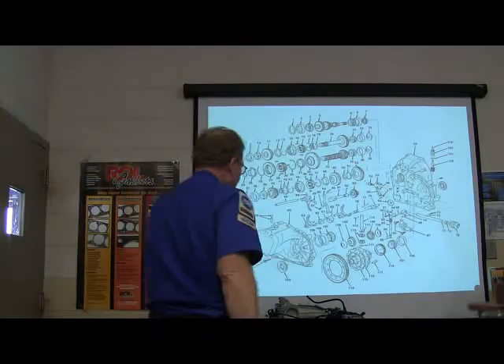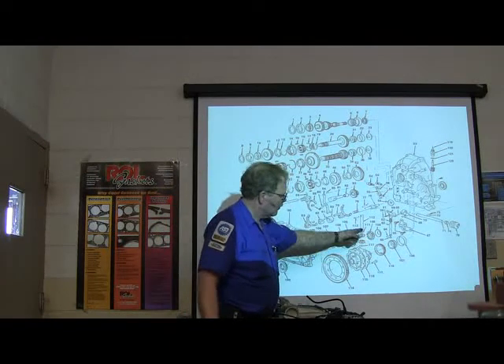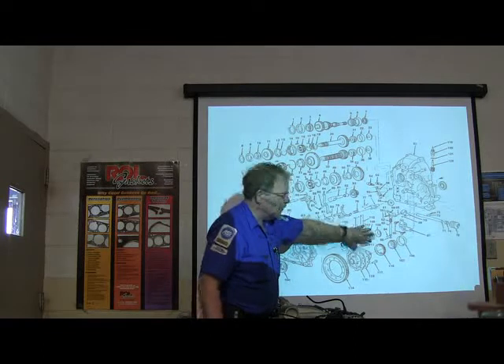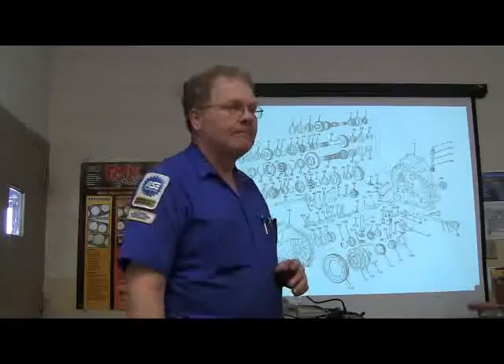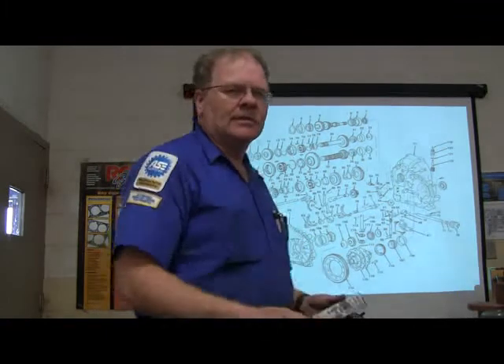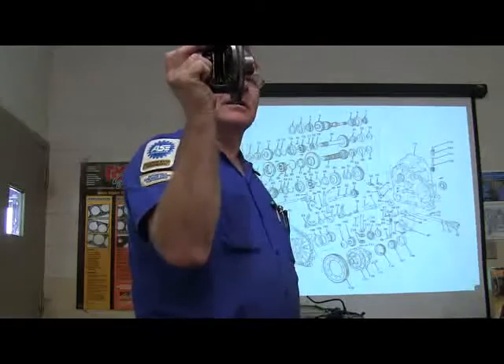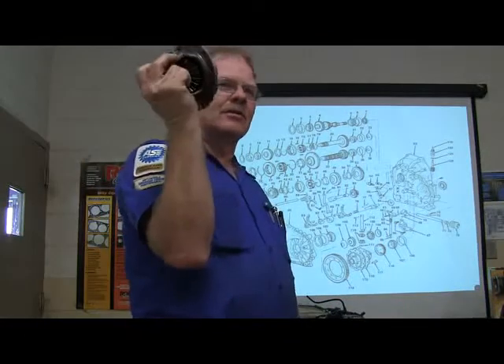Now what is this part? What are these items right here? It's a bearing. What part — what would you call this part? That's like the spider gears. Yeah, he's got a good answer — spider gears right here. That's the differential. Why is it necessary?